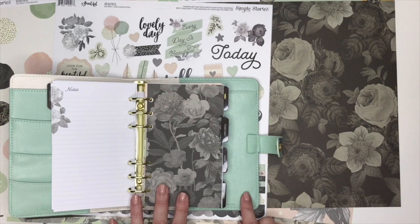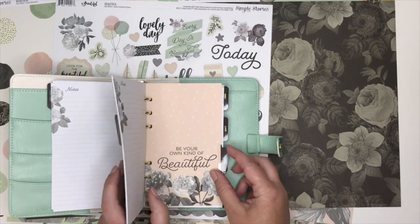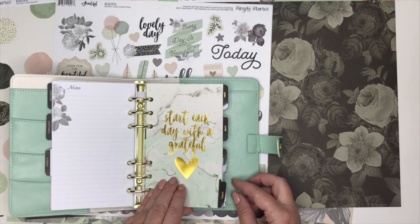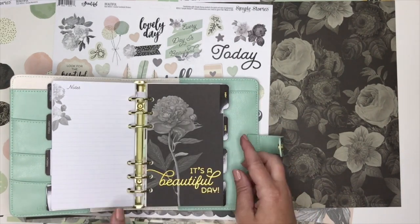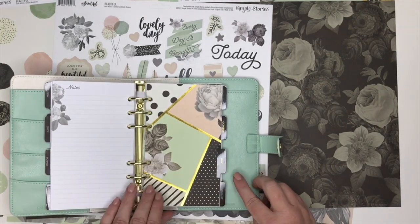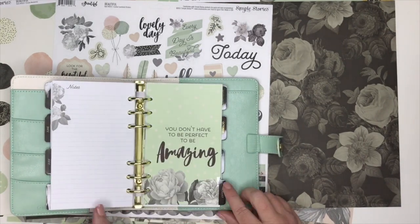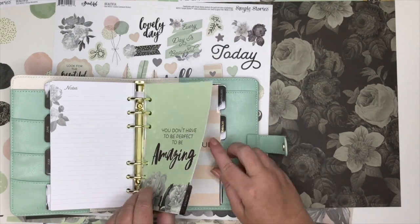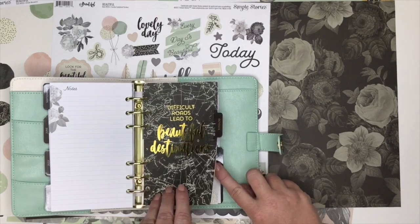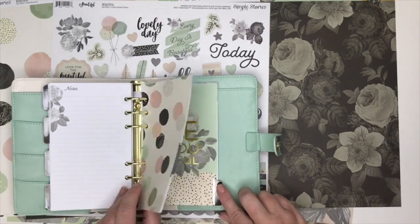That is how every month is set up. I'm just going to flip through really quick and show you the designs on your divider pages so you can get an idea. Many of these designs are similar to the papers I showed you in the beginning, which include added phrases, quotes, and sayings. That is your whole 12 months, and that in a nutshell is the beautiful personal size planner by Simple Stories.